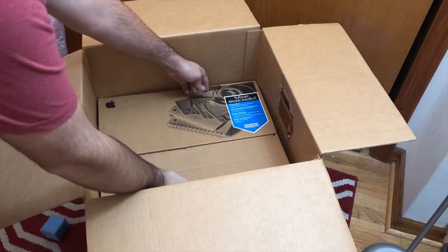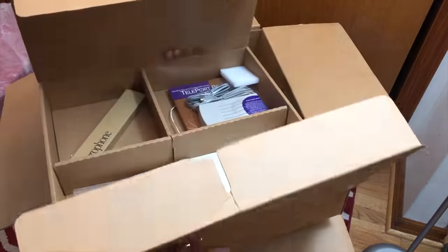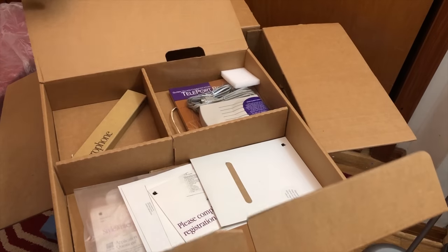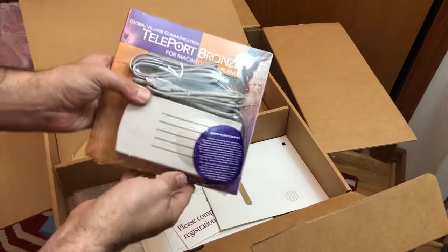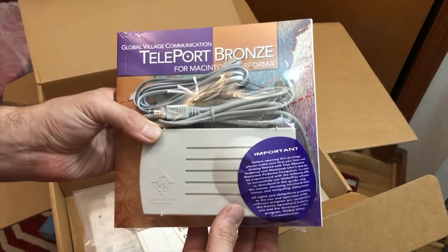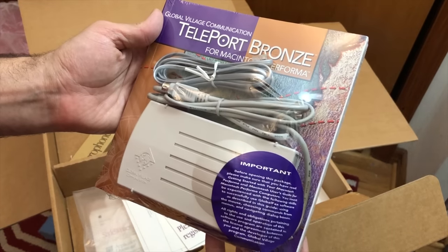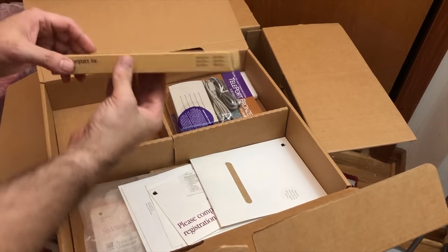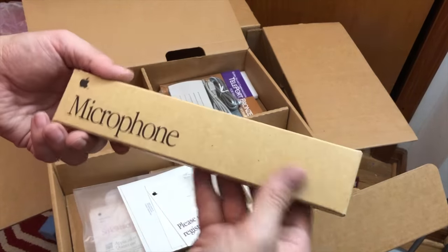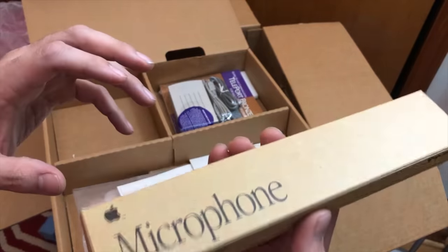I'm going to take this out carefully. Wow, look at that — a Global Village Communication Teleport Bronze modem for the Macintosh Performa, and it's sealed. That's really cool. We've got a microphone too — oh, just the box, it's empty. But that box is mint.